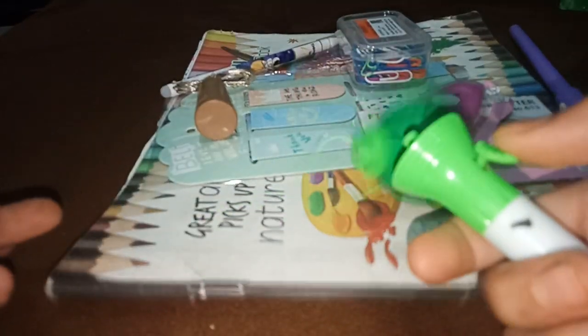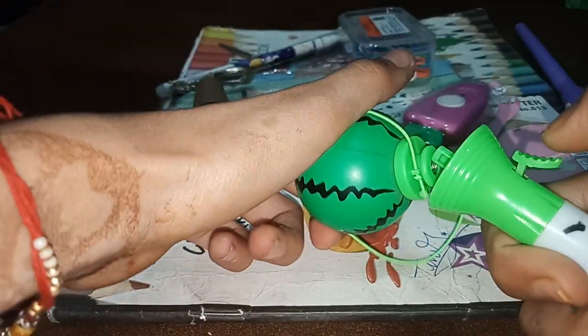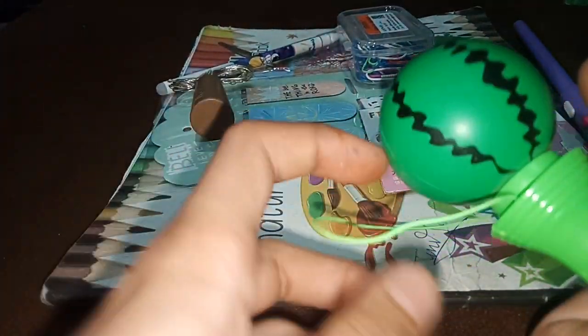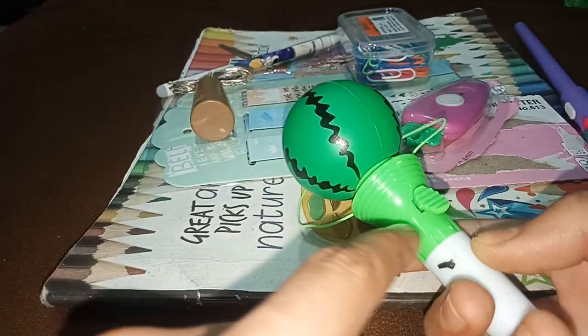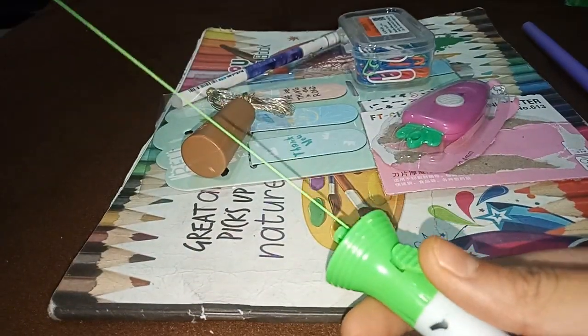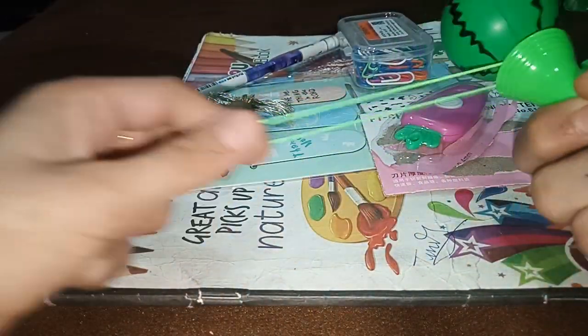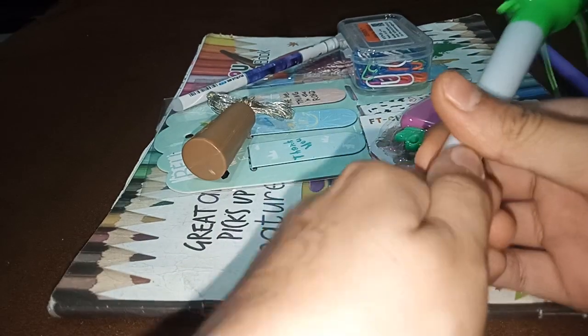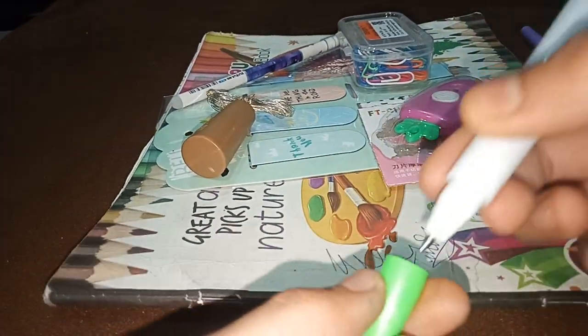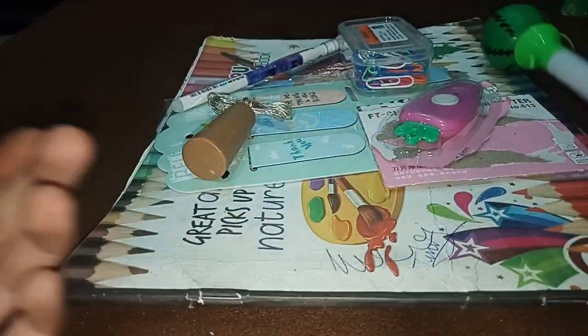Next, here is a game pen — you have seen it. This is a watermelon game pen, which is very soft. If you have to hit it, there's a switch here, and if you hit it, it will be gone. Here is elastic type.